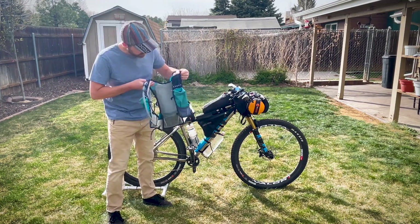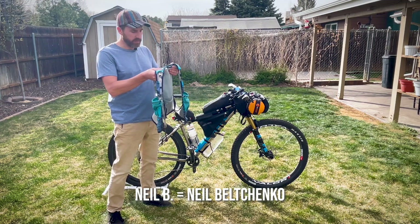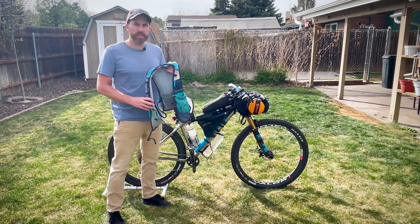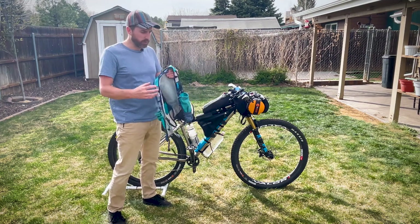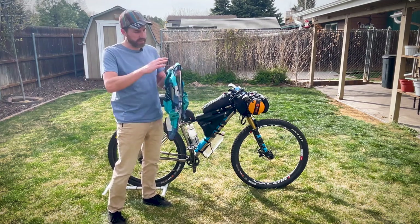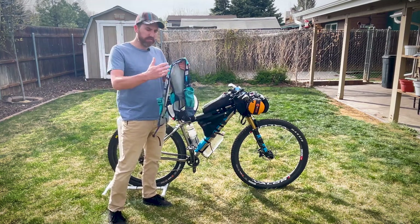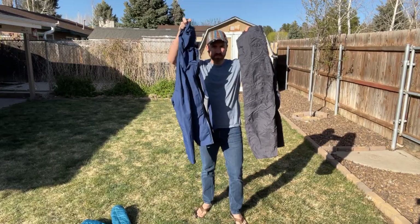Another must-have for me is the hydration vest. I have this Ultimate Direction vest — it works fantastic. I've got to thank Neil B. for this one; he turned me on to it through his great videos. It allows for two hydration flasks in the front, so you can change up what liquids you're putting in. You can put Gatorades or sodas in the front and keep water and powders in the back. It really evenly distributes the water weight from front to back.